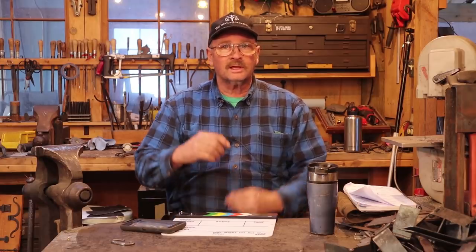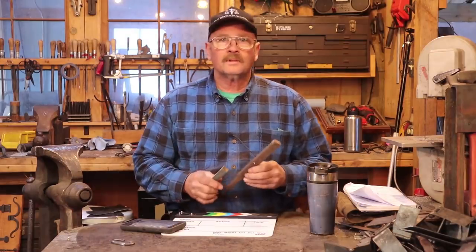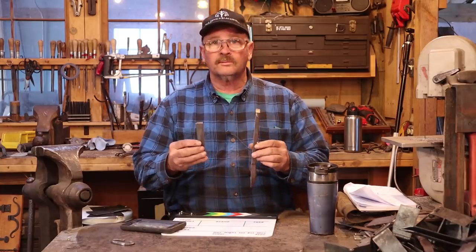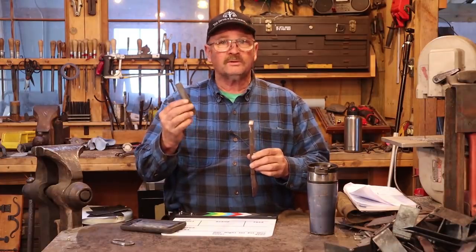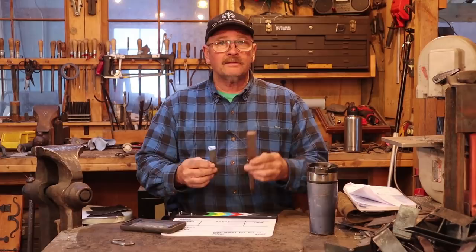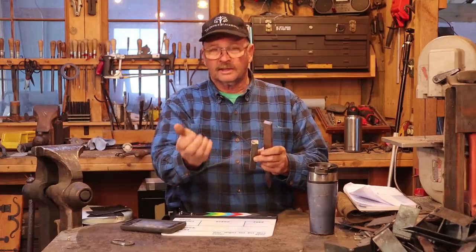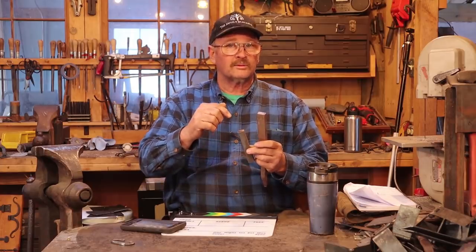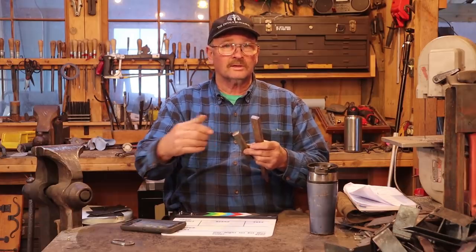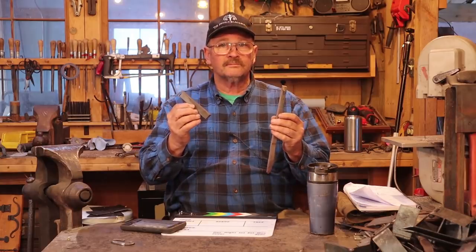Welcome back to Black Bear Forge. Today we'll try a relatively simple project - a little cabinet pull, specifically a fish tail or whale's tail style. I'll experiment with two different starting points: a piece of three-quarter inch square bar and a piece of half by one inch flat bar. Both will make a flared fish tail that scrolls up to be the pull so you can get your fingers under it. In both cases they'll need a threaded hole in the back to put a screw through the inside of the drawer. Let's head over to the forge and get some material hot.